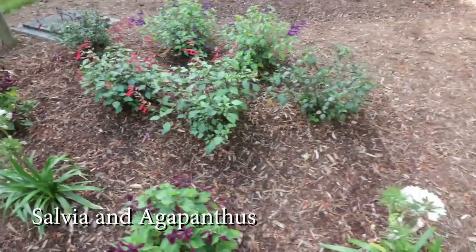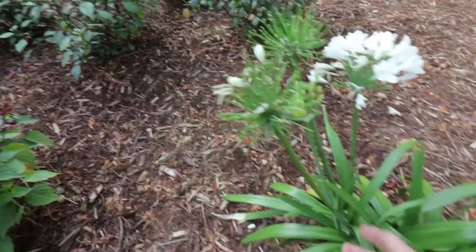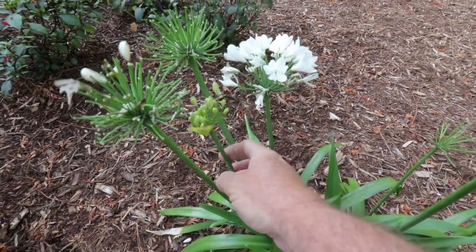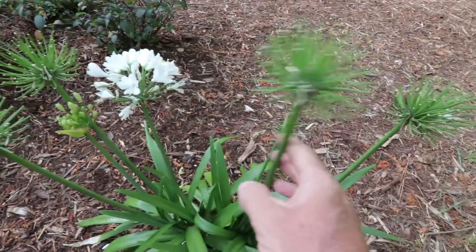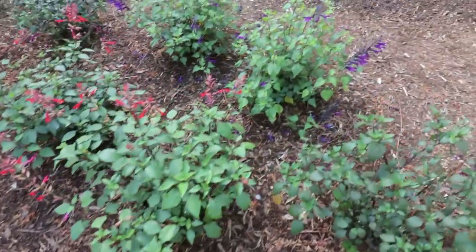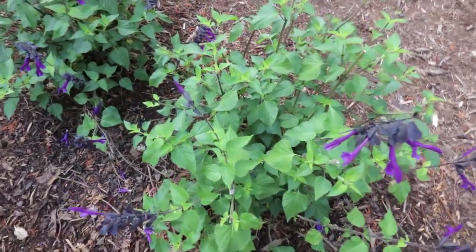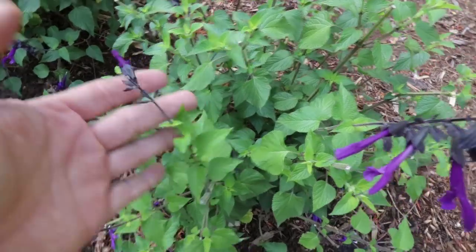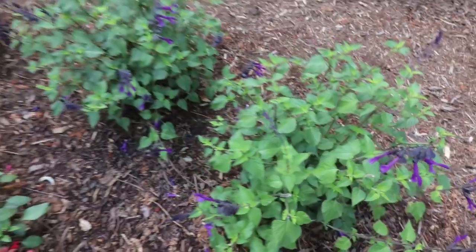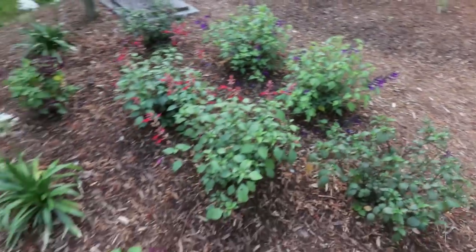Here's the salvia and agapanthus — I shot this video and got it up last month. As these stalks on these agapanthus fade, you can go down here to the bottom and cut these, and right here is a new one that's going to be taking its place. But all of these need to be trimmed back at this point. I did a video about pruning plants when you put them in the ground to keep them from wilting. Already this thing is completely covered in new growth from me cutting them off, and they'll be back in full bloom pretty soon and will not require as much water going forward.